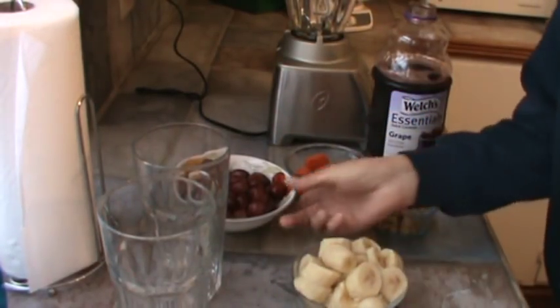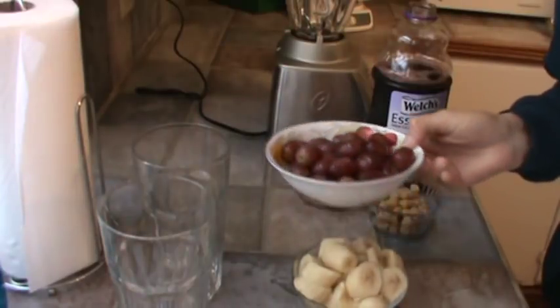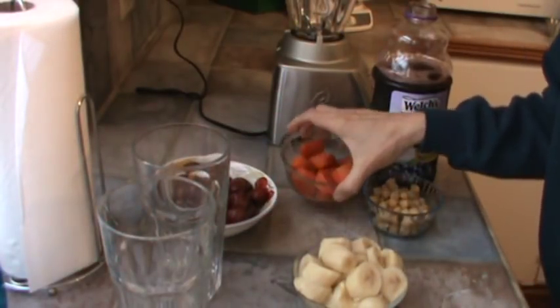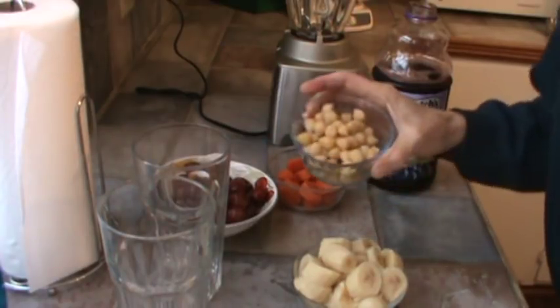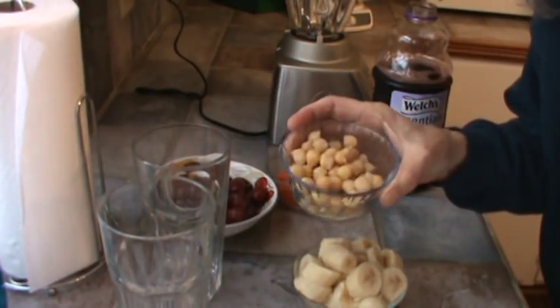Bananas, previously frozen. Grapes that were frozen. Cooked carrots, frozen. And chickpeas that I cooked and then froze.